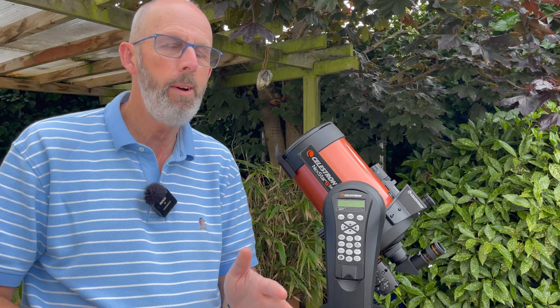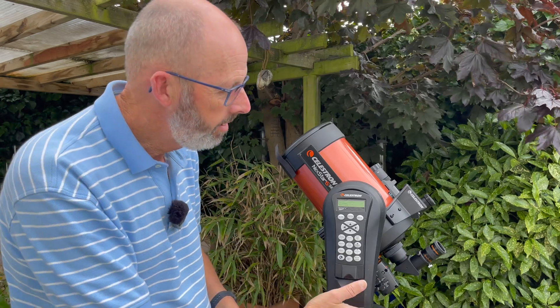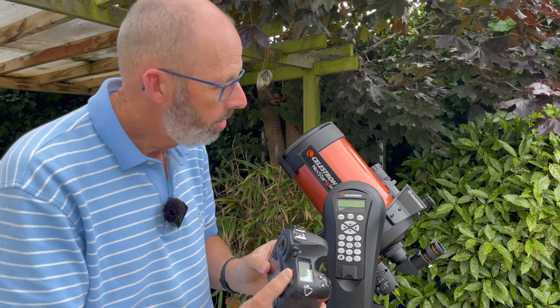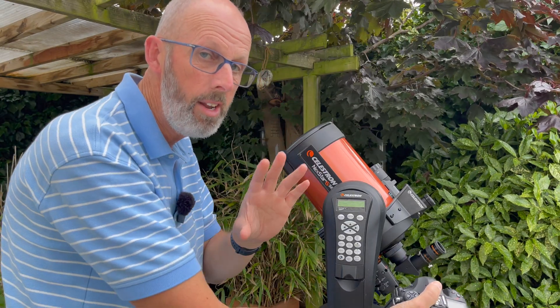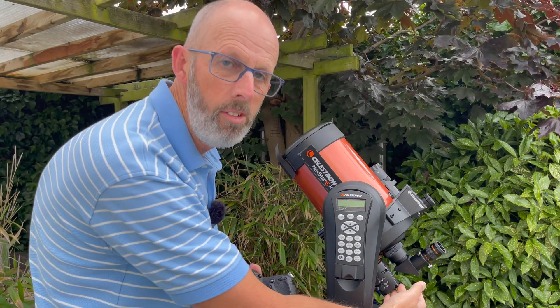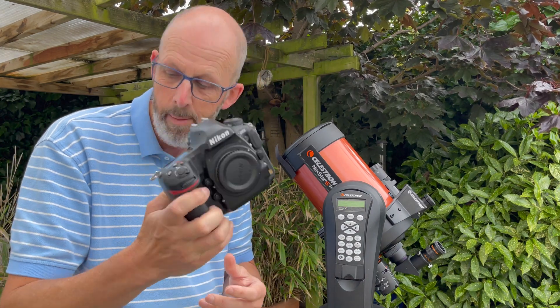What I wanted to talk about in this video is I had a bit of a problem connecting a camera to this telescope. What I wanted to do was connect my DSLR to the telescope by attaching it to the back using an adapter, but unfortunately I have an electric focuser on the telescope — you can see it down here — and that was getting in the way of the camera.